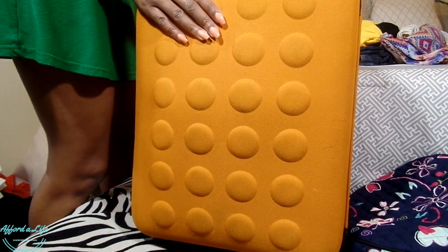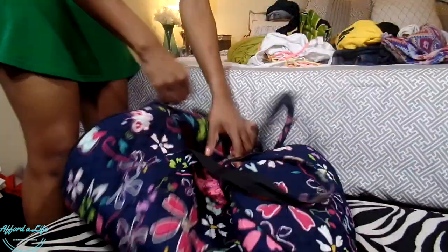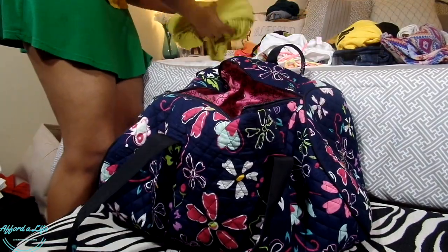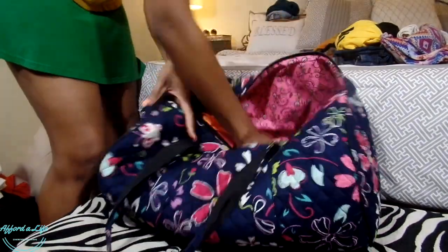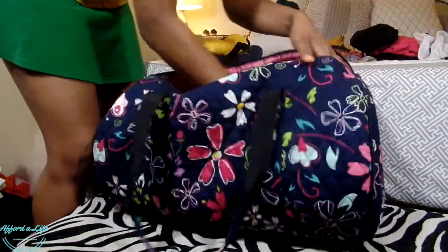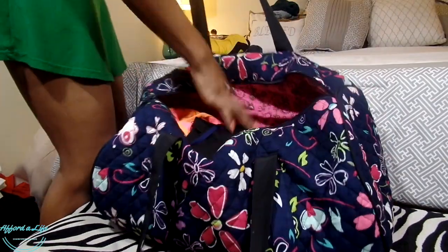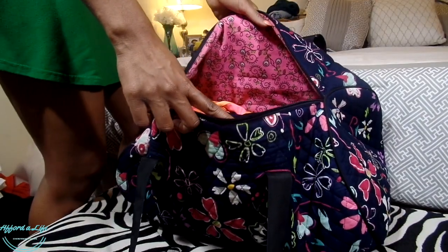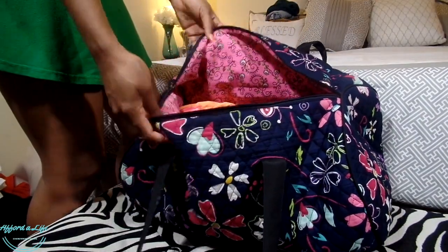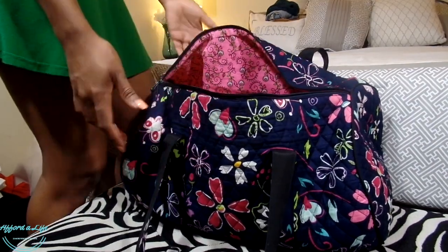The remainder of stuff I can just put into this bag. Look at that — very light bag. The rest of the space is just for my makeup, toiletries, any other incidentals like my camera, phone, charger, and things like that.